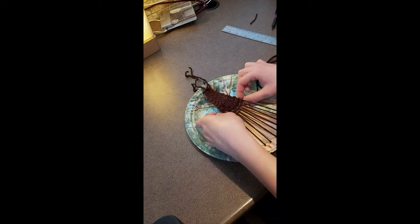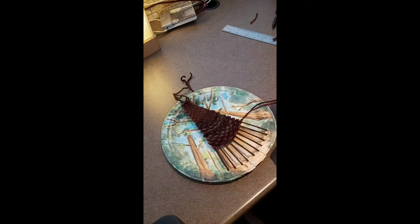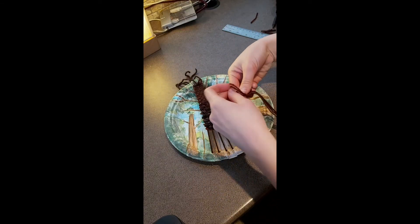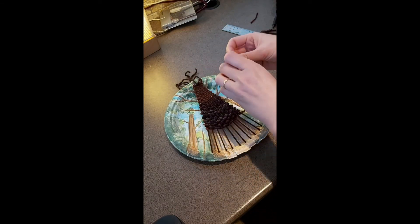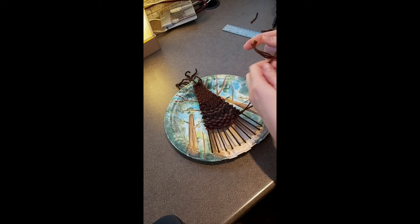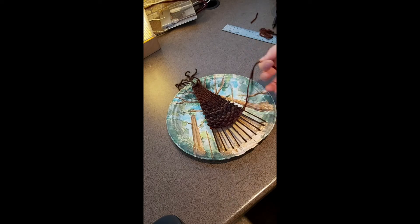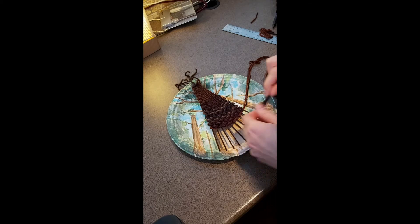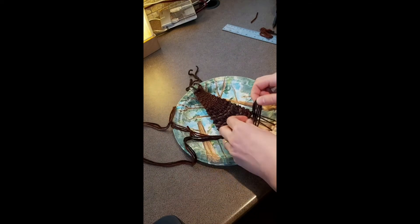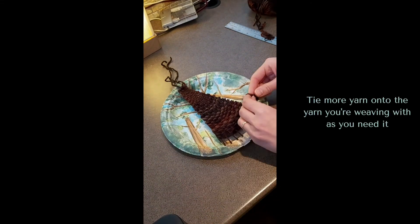Continue weaving until you are about two thirds of the way down to the bottom of your tree. Give yourself about 10 centimeters of yarn again, then get three separate arms' length pieces of yarn and tie those three pieces to the leftover from what you were doing before. Now treat these three pieces as one as you weave to the bottom of the plate. It may help to tie a knot in these three strands of yarn to help keep them together while you're weaving.